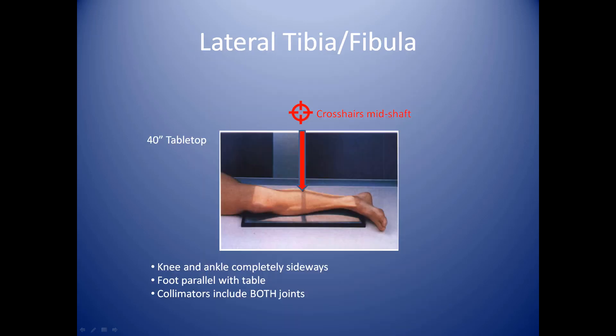For the lateral tibia fibula, or tib-fib, your cassette is underneath the patient. You have the patient lying on their side. Your camera is 40 inches away from the cassette, above the cassette, and your crosshairs are centered mid-shaft of the leg. The main thing you want to do is make sure that your knee joint and foot are parallel to the cassette. Your foot is completely sideways. You also want to make sure that your leg is slightly flexed, as this helps to encourage laterality.